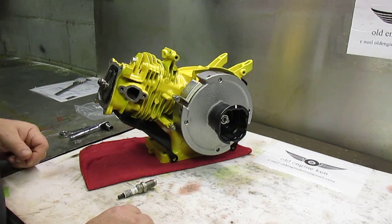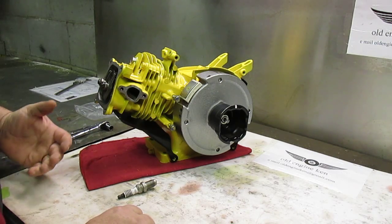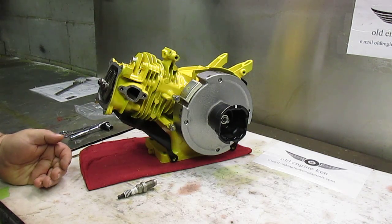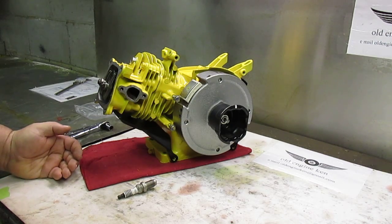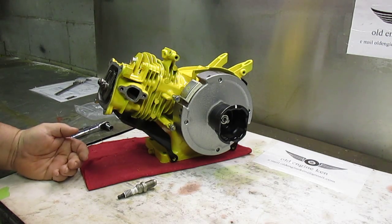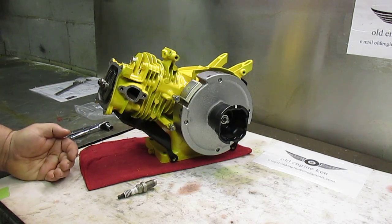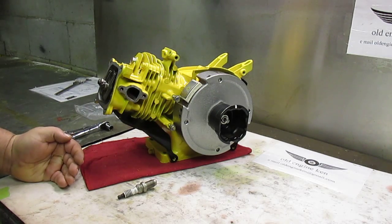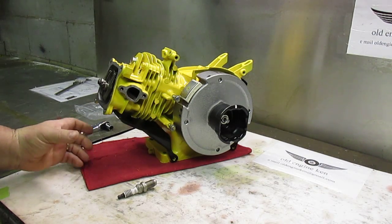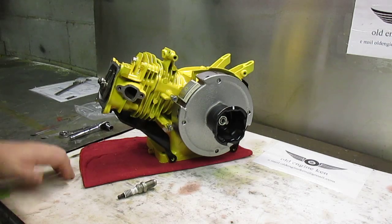We have a bunch of other performance parts that we purchased for this engine and we'll go ahead and get them installed as well. If you have any questions about the performance stuff, leave me a comment or drop me an email at oldenginecan at gmail.com and I will try to help you out the best that I can. In the next video we'll do a bunch of mock-up on this engine in our little mini bike frame and we'll go from there. Thanks for watching!